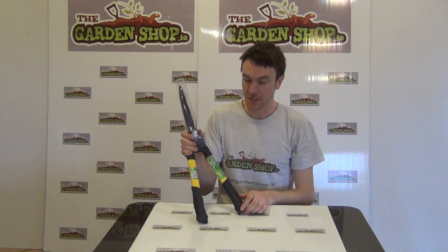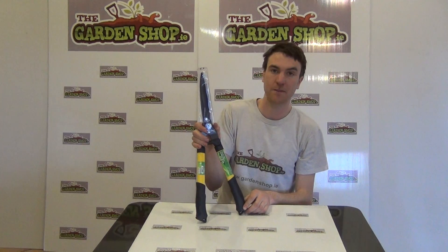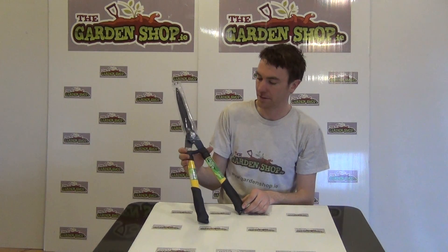Hello from the Garnishop product demonstration video. In this video we want to show you one of our range of cutting tools we have on the website, and it is the hedge clippers.